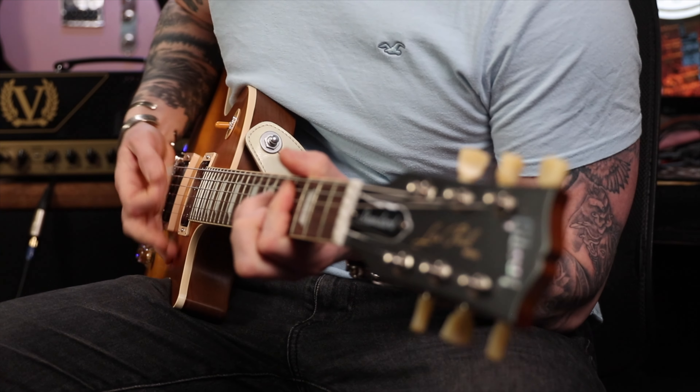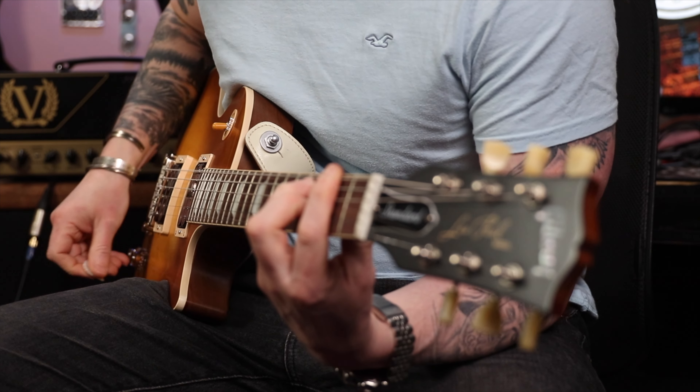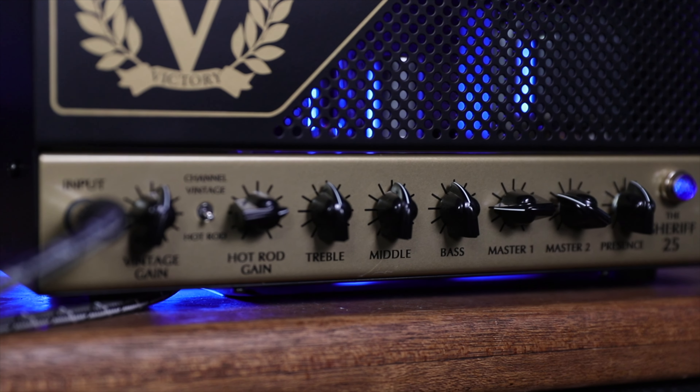A bit uninspiring, but if you push it a bit — even on the neck pickup, this is on the vintage channel with the gain at 12. Let's turn the gain up to about three quarters. On the neck pickup it can get muddy on some amps, but this has got a presence control, plus treble, middle and bass — I've set everything to pretty much 12 o'clock. This shows you a bit of drive on the neck pickup — lovely bit of feedback.